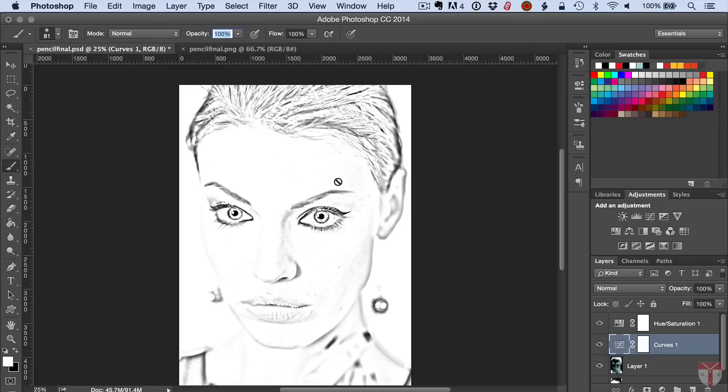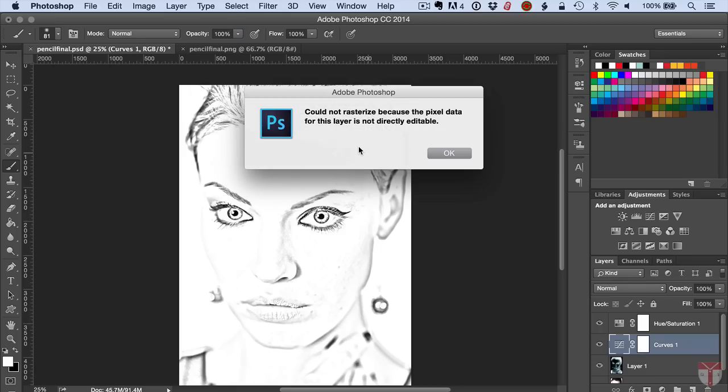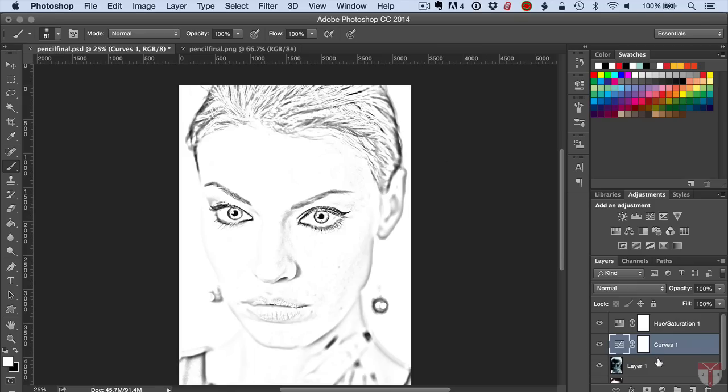If you try to go ahead and start brushing you may get this error: 'Could not rasterize because the pixel data for this layer is not directly editable.' We need to select our photo layer. You can see I've got the Curves adjustment layer selected — so if I select the photo layer, now I can go in and the brush gets applied and I can start removing some of these blemishes and that stray hair.